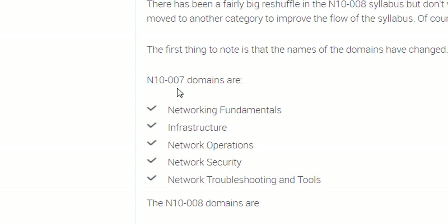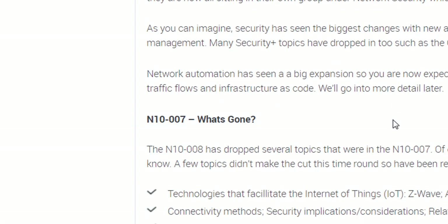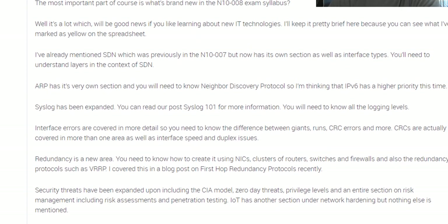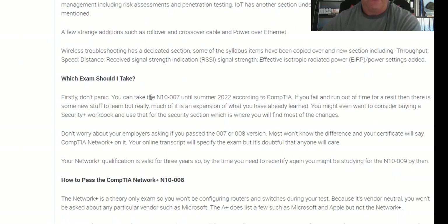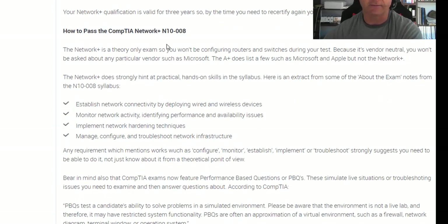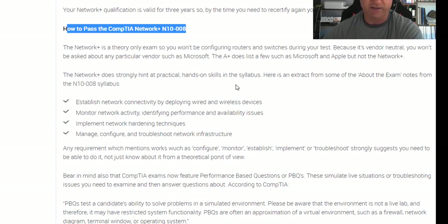I've gone through in a lot of detail in the syllabus blog post: what's gone, tweaks and additions, what's new. I'll also give you some advice if you're trying to work out which exam you should take, and some tips on how to pass.